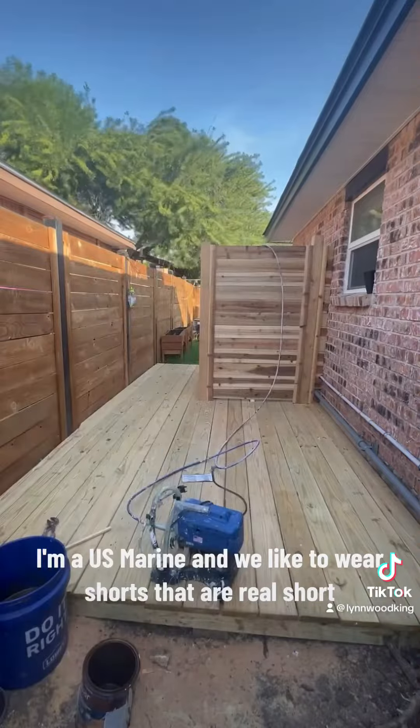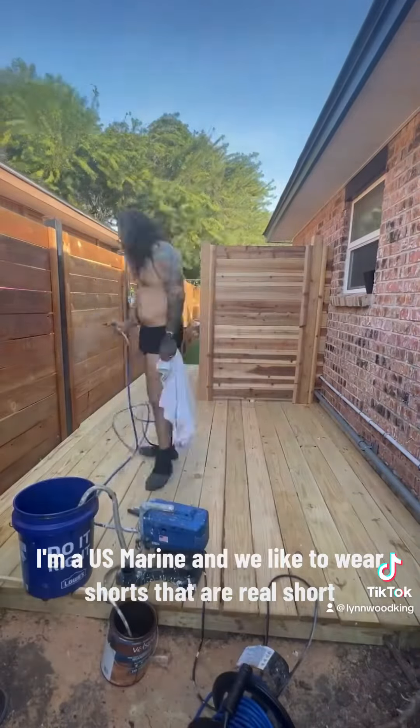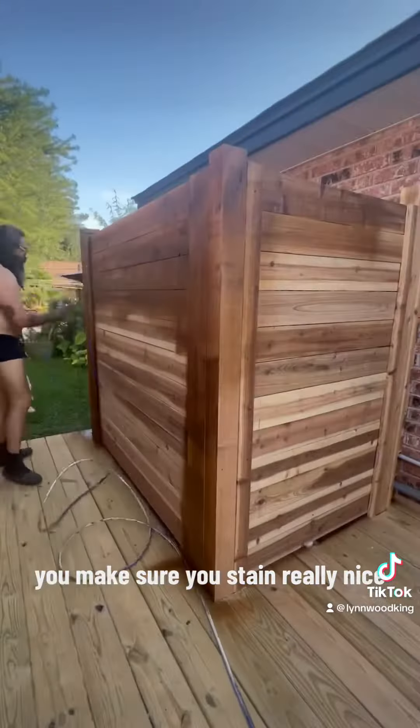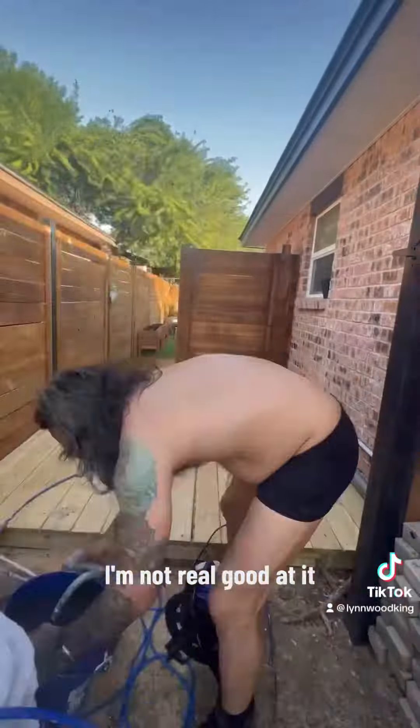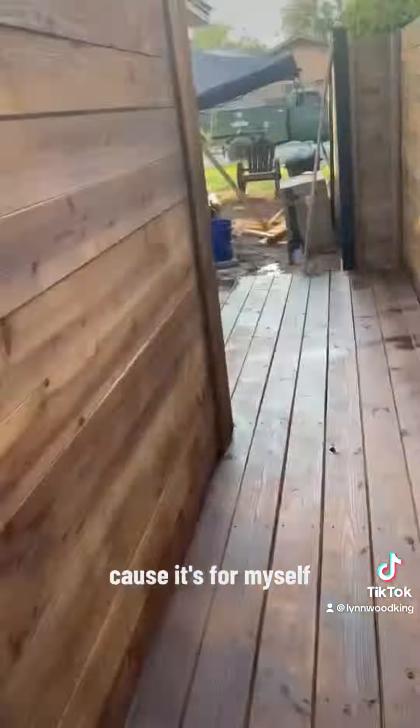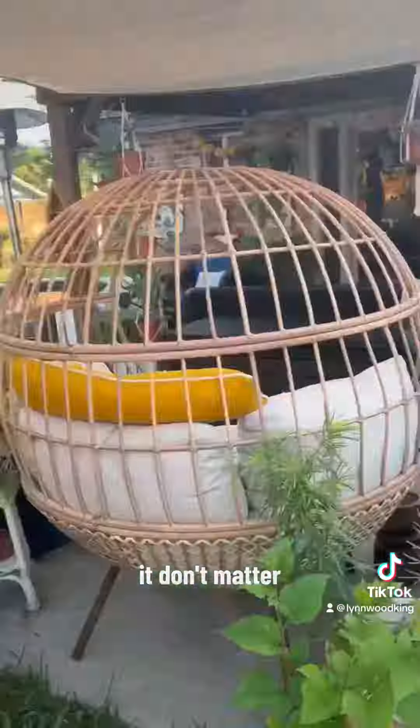I'm a US Marine and we like to wear shorts that are real short. Here I am getting the stain put on there. Make sure you're doing an even coat — I'm not real good at it but I do good enough. As long as you do it good enough, I don't think anybody's gonna care, because it's for myself. Look there it is right there — look how nice that looks.